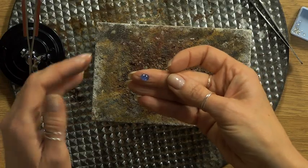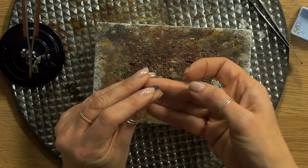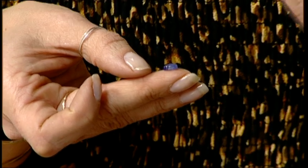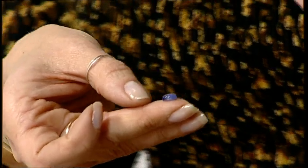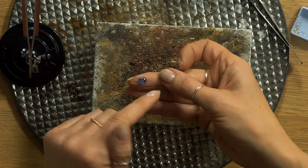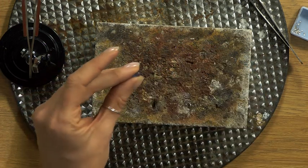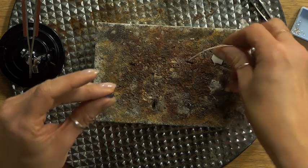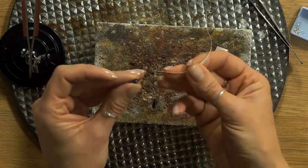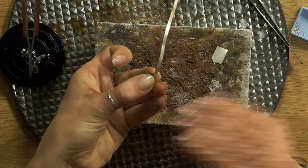The cabochon has a lovely flat back to work with which will sit nicely in the setting, and then a dome going up and over. The ideal way to set these is a bezel setting - you can work with prongs, but we're doing a bezel. We need bezel strip, which is this very fine silver. It's really lovely and malleable and will follow the shape of the cabochon, then we rub it over the top to secure the stone.